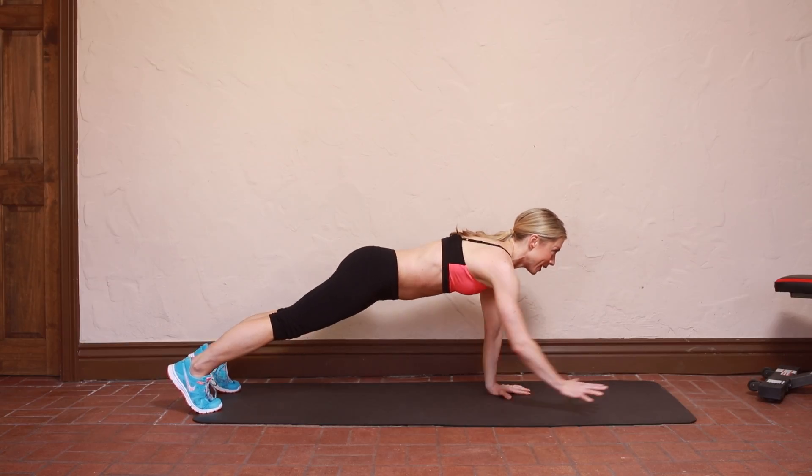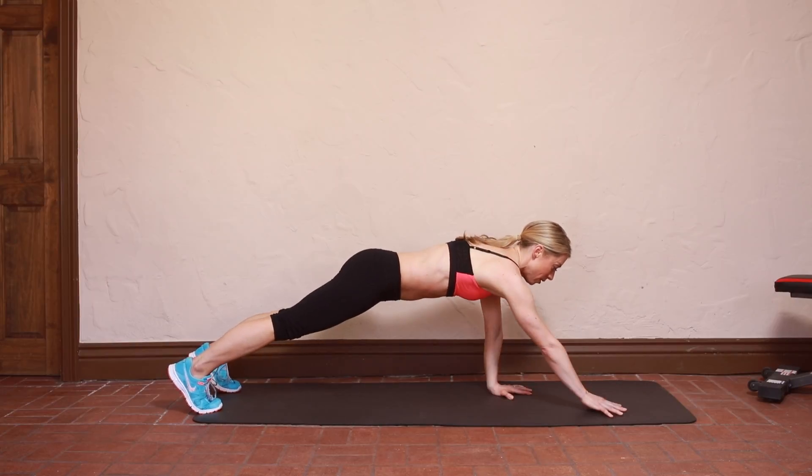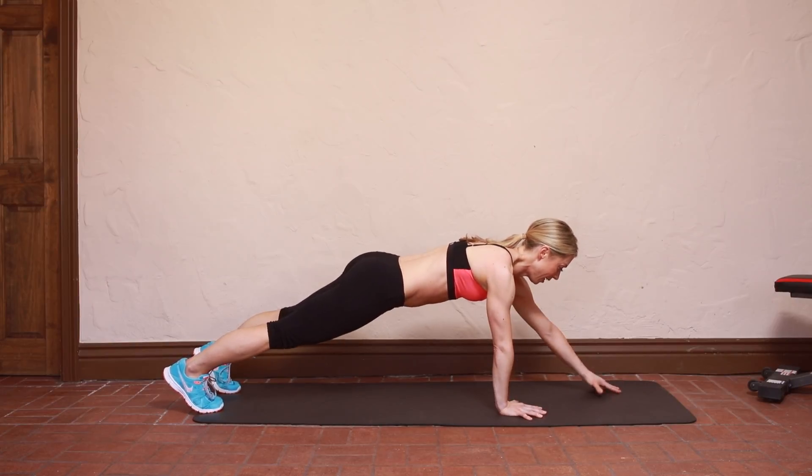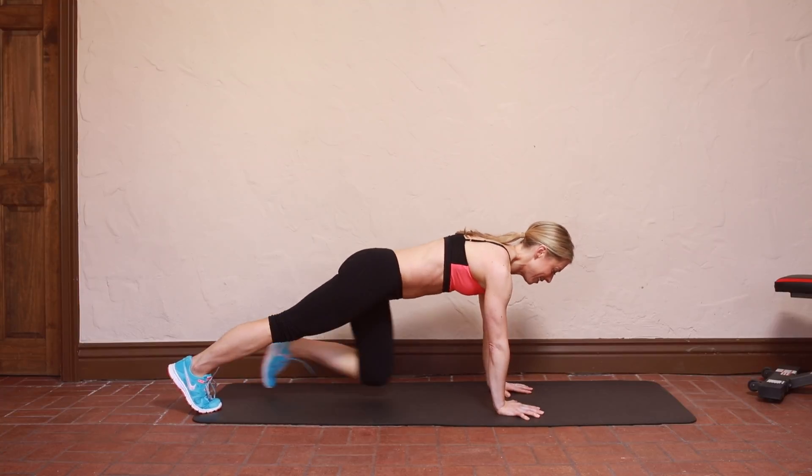Pull that belly button up towards your spine again. We're going to go two more here. Right. Left. Last time. And up. Two more.